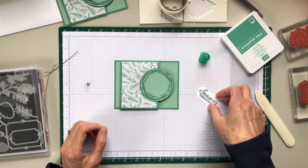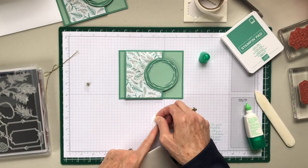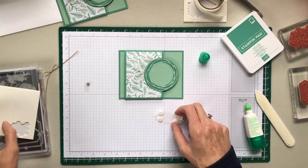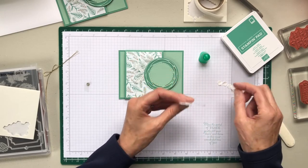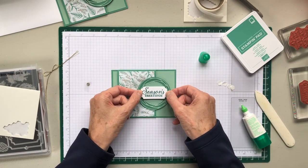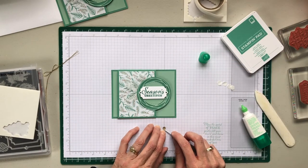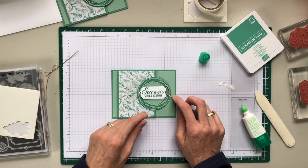We're almost done here. We just need dimensionals for this. I challenge you all to make a card that has the same layout — it doesn't have to be a Christmas card. Use my layout and create your own birthday card or whatever you want. Remember I mentioned I don't like the hole on here, so I'm just going to cover it with a retired faceted gem. I thought this looks good on there.